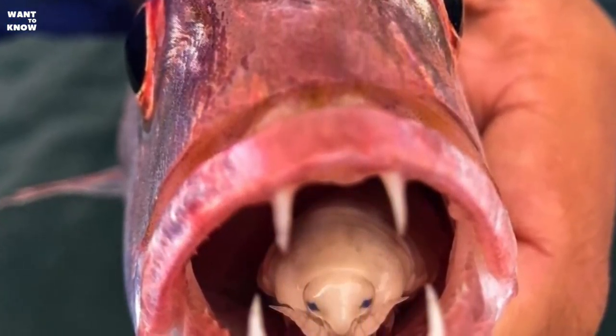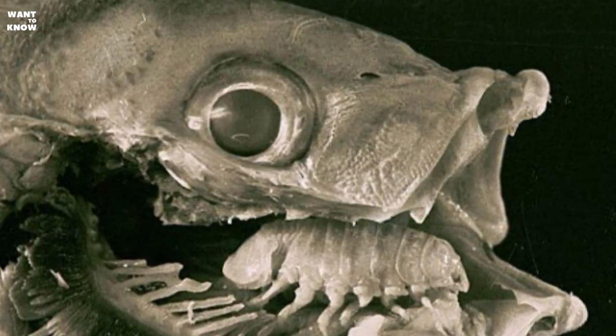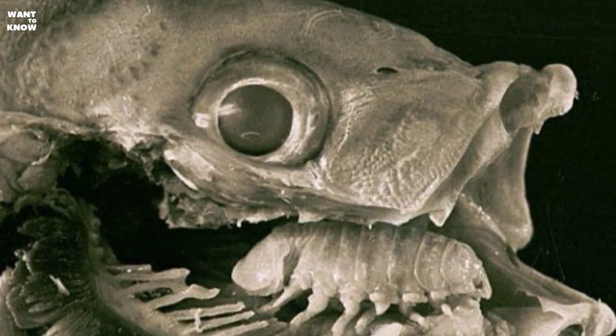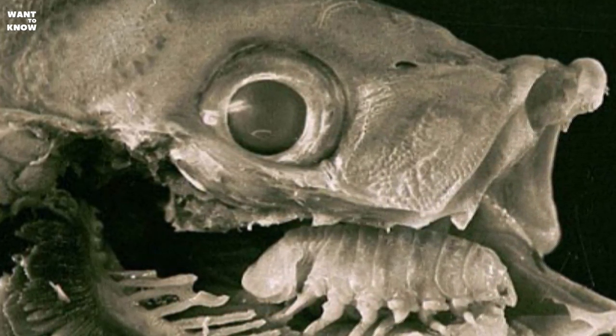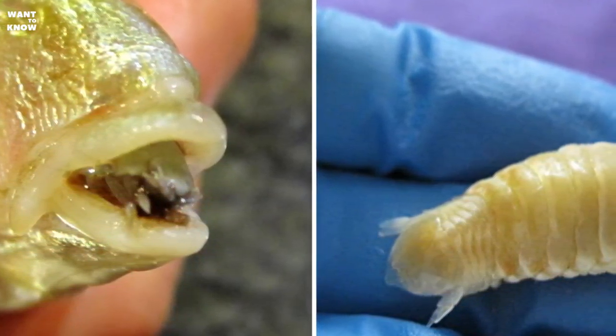The crustaceans enter the victim through the gill slits or the mouth opening itself. Having occupied a free place, the parasite spends the rest of its life parasitizing on the same fish. Upon reaching maturity it dies, and the atrophied tongue of the victim does not regain its function.